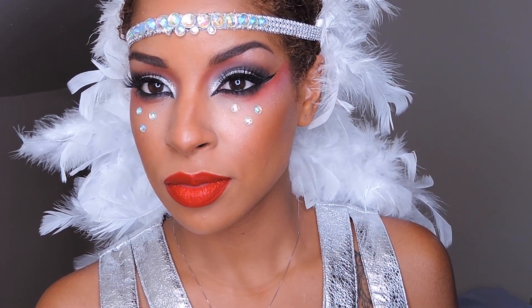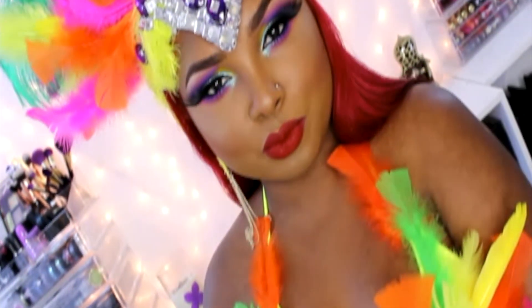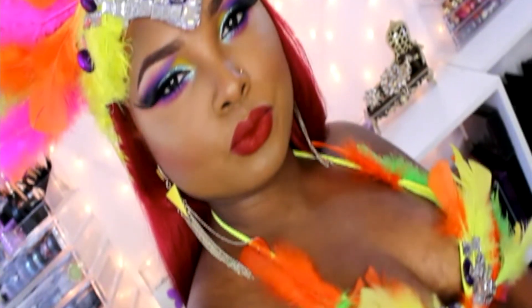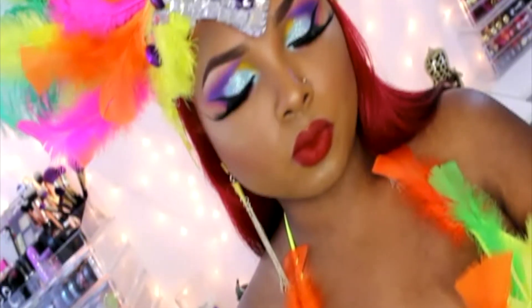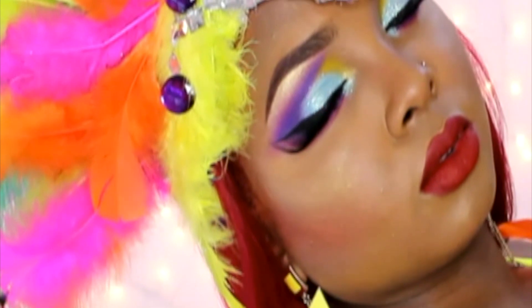Your look is complete! I hope you guys enjoyed this fun tutorial — I absolutely had fun with this collaboration. Please don't forget to go check out Queenie's video; she is super talented. Look at that look, it's absolutely stunning. I'm so excited to have been able to do this collaboration with such a talented girl. Thank you guys, and until my next video, bye!